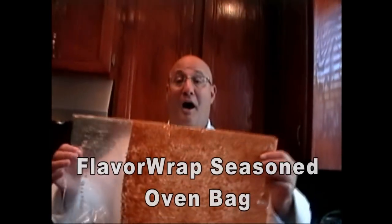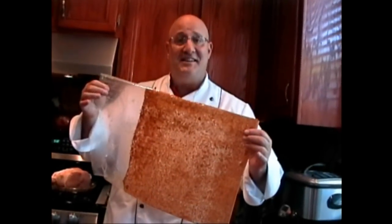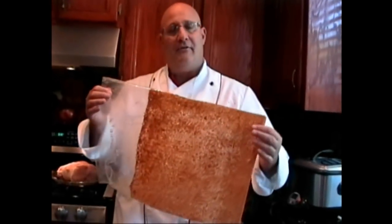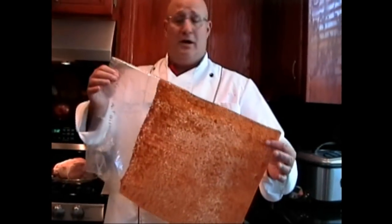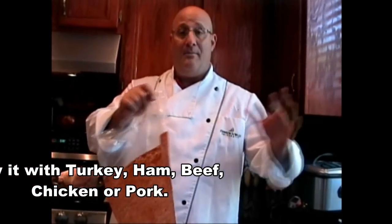It is the new Flavor Wrap oven bag. You got to check these things out, they are so cool. The seasoning is on the inside. Just think of all the time you're gonna save — time for dinner, throw the roast in the bag, put it in the oven, perfectly seasoned every time. And we're gonna show you how easy it is to use right now. Come on over here, check this out.